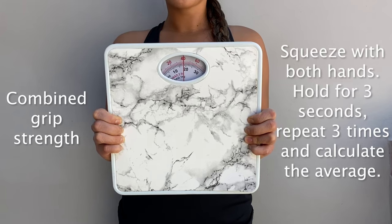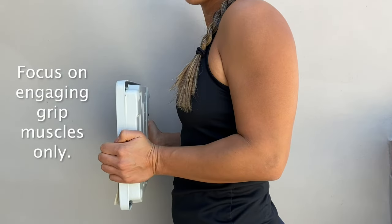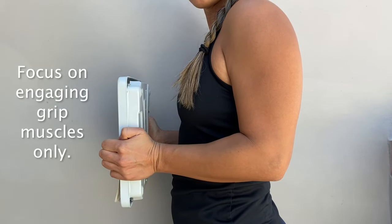For combined grip strength, squeeze both hands, hold for three seconds, and release. Repeat this three times and calculate the average. Focus on engaging your grip muscles only.